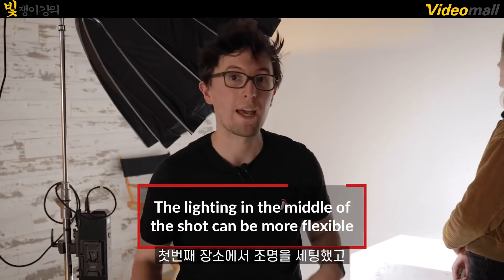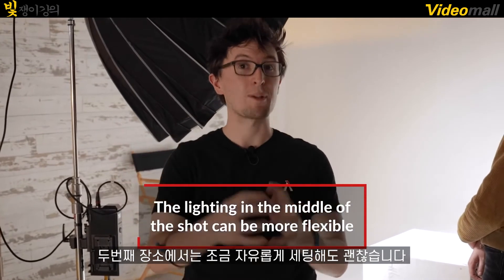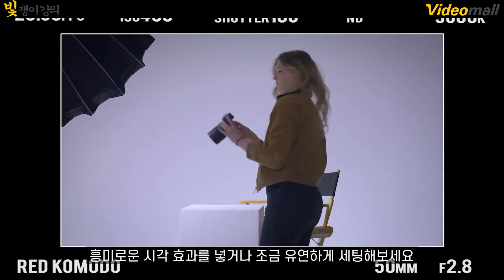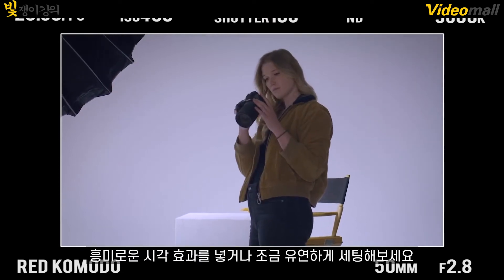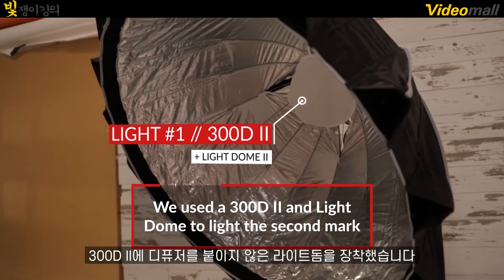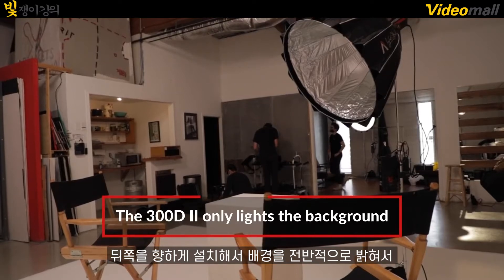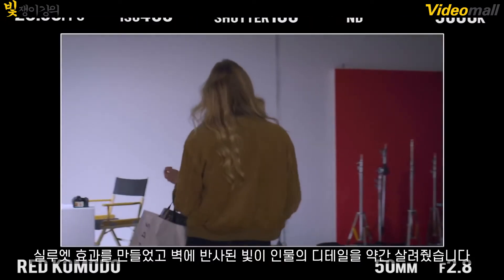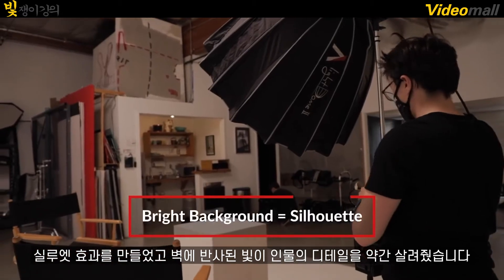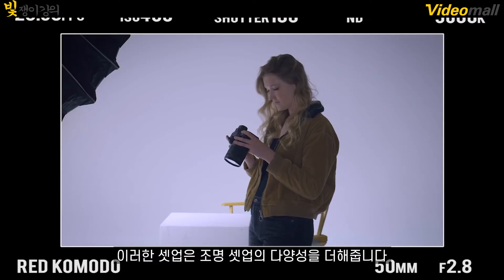Because we already established what our talent looks like in our first spot, we can play around with our second spot. In a moving shot, you don't need to have consistent lighting — you can add some interesting visuals throughout your shot. In our second spot, we added a 300D Mark II with a light dome without any diffusion. This spreads the light across our entire background, and we pointed the light at the background so we have a silhouette of our subject, with enough light spilling onto her to fill in some details. This adds diversity in our lighting setups.